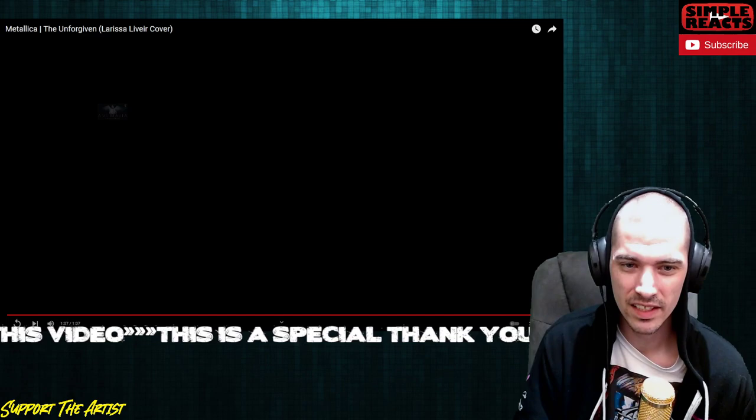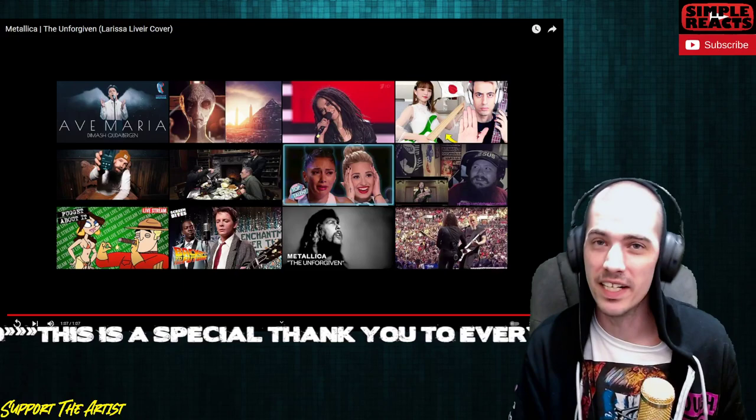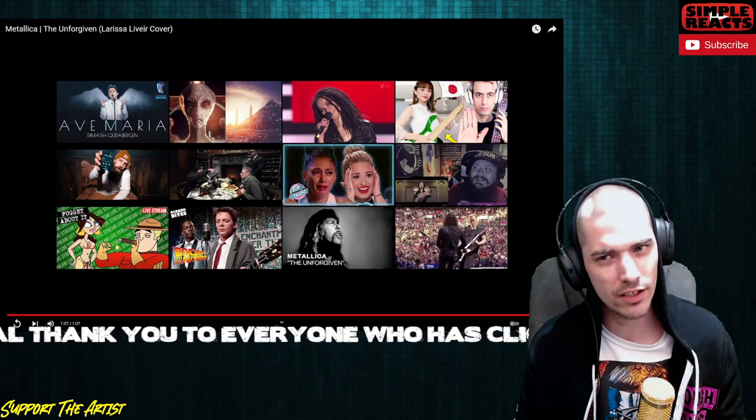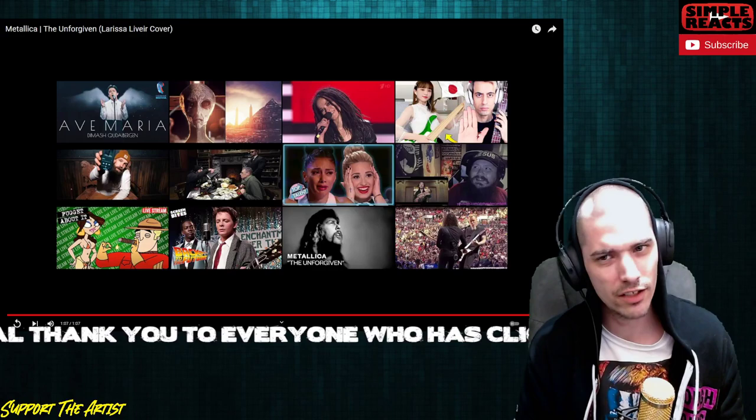We need some Larissa originals. That was awesome. Like I said this is gonna be a really short video — we need some Larissa originals. Can she sing too? We need to find out. Let me know if you guys can find any other videos. I know there's like 32 on her channel minus the one we just watched. If you guys want to check more of this out, definitely go down to the description, show your support, then check out the Google form. Before you go make sure you check out one of the videos floating around. I'll catch you guys in the next one.